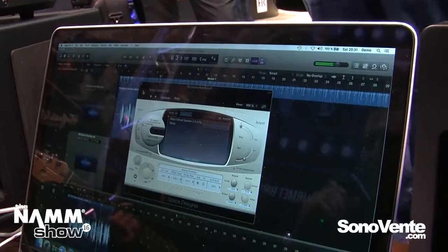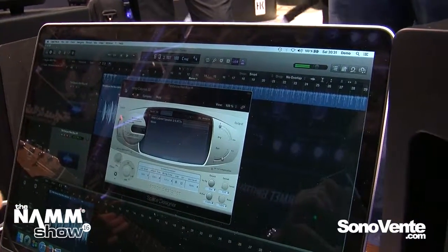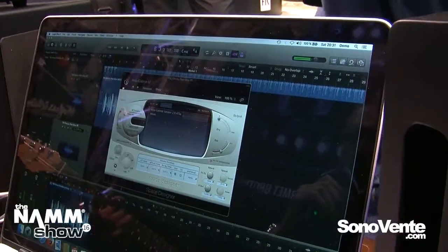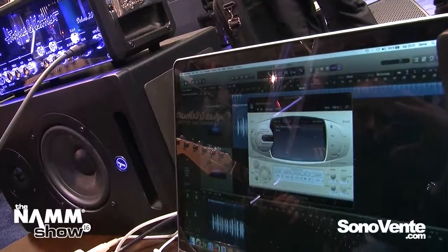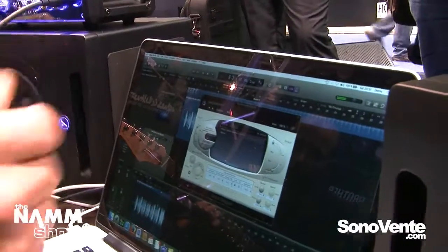That's a bit strange — sounds distorted. And now I can switch on the emulation. So now the Tube Meister Deluxe 20 delivers the pure signal into the computer and we use the cabinet emulation here in the software.